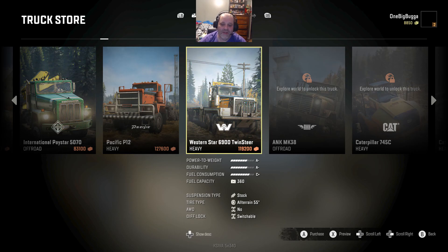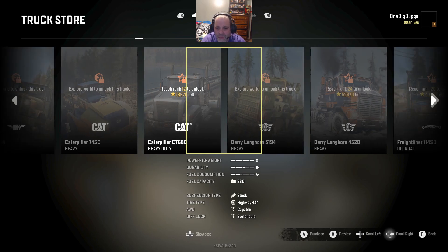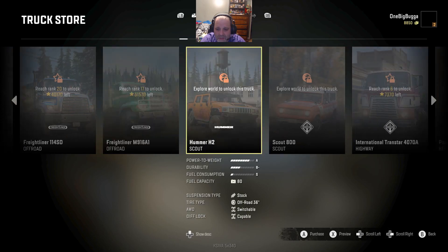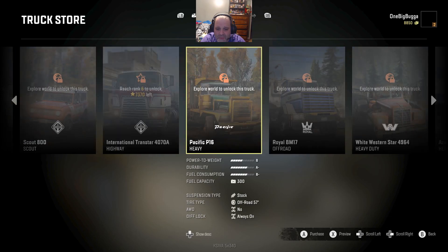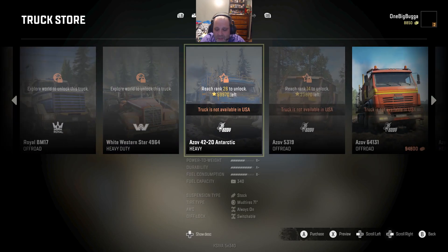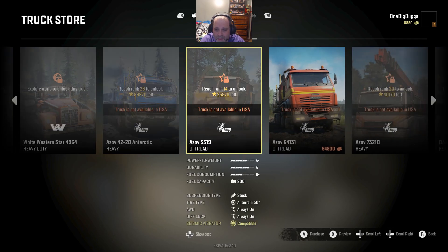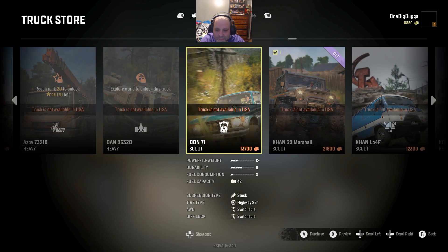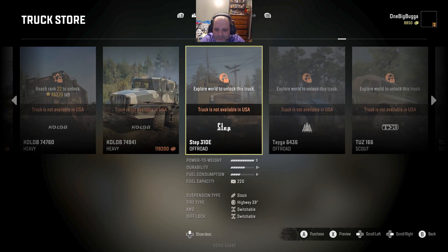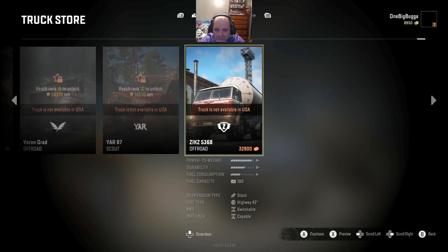Look at this monster - this is the West Star 6900 Twin Steer. And then of course you have trucks you've got to explore the world to find. Reach level 12. Look at this Derry Longhorn - look at that monster. There's off-road freight liners, there's a Hummer, there's a Scout. I actually know where to get the Scout. There's another International cab-over - it's a highway truck. You see all these really cool off-road trucks. Here's another West Star heavy-duty. Then you start getting into the really interesting trucks - they're not available in the USA, which means you can't get them in the Michigan or Alaska maps. But you can see these really bizarre trucks.